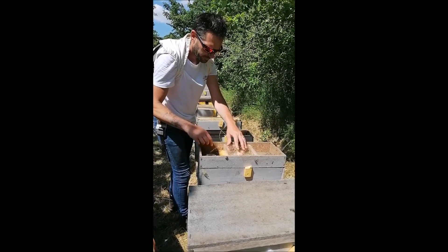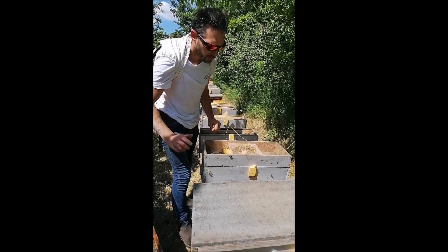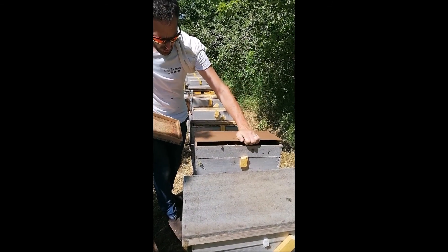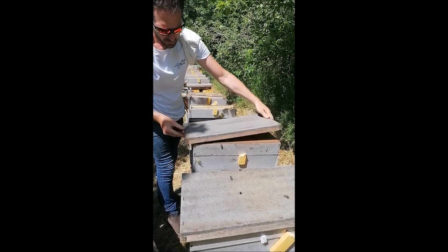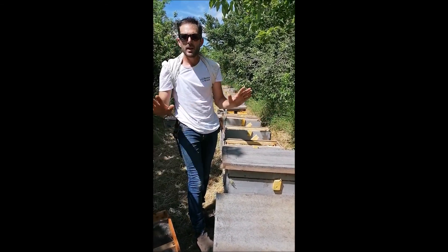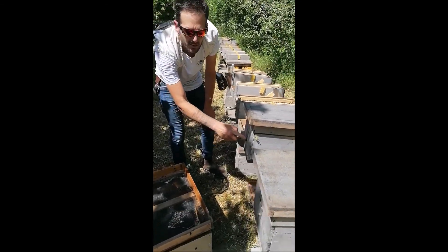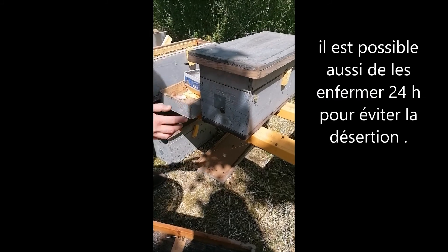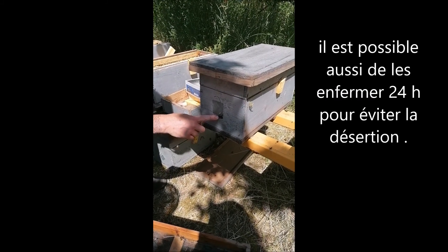On referme. Ensuite on a notre petit couvre-cadre. Et voilà, le nuc il est prêt. On voit même qu'elle commence à sortir ici. Donc le temps qu'on le fasse, il n'y a même pas deux minutes, elles commencent à faire le repérage de l'entrée de ruche.